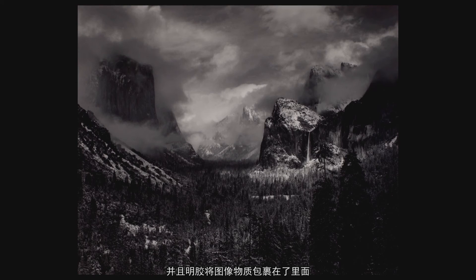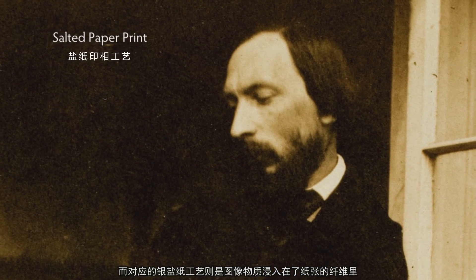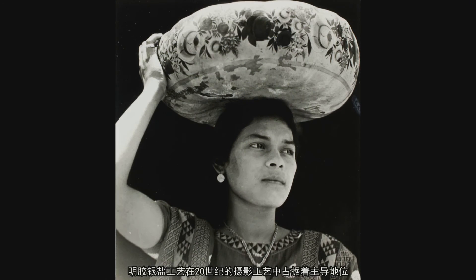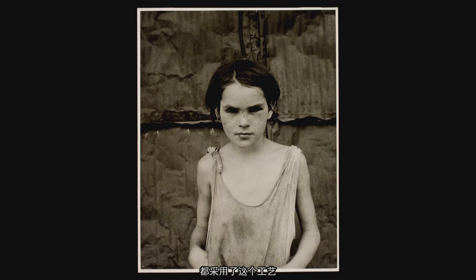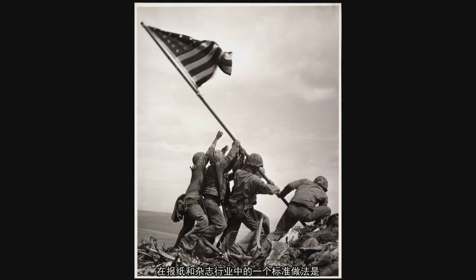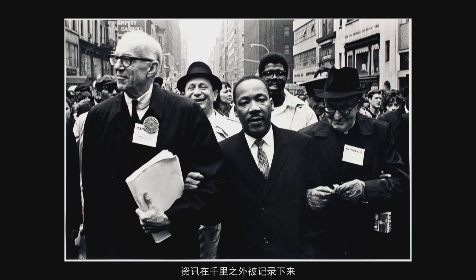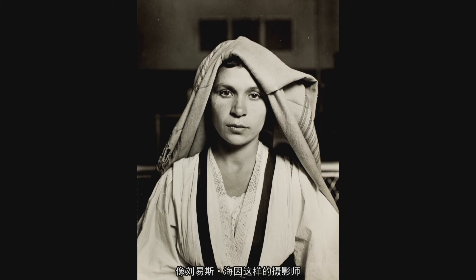The basic aesthetic of a gelatin silver print is a smooth surface, because the gelatin sits on top of the paper and holds the image material within it, as opposed to the salted paper print where the image material sank into the fibers of the paper. The gelatin silver process was the dominant photographic process of the 20th century. Its clarity and sharpness became the norm for photojournalism and was the standard for documentary photography, forever linked with photographers like Lewis Hine, Dorothea Lange, and Walker Evans.